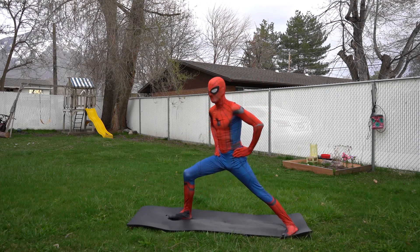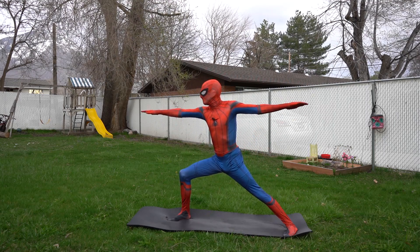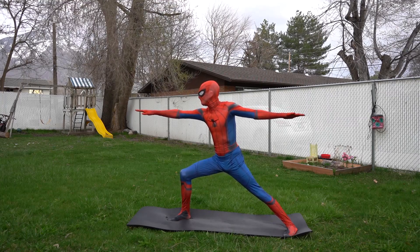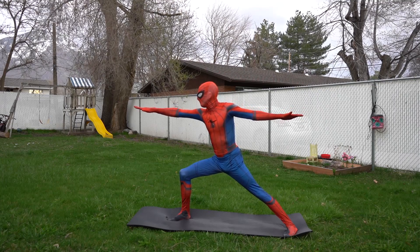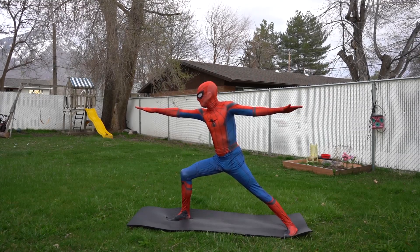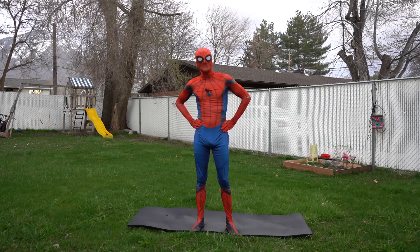This is called the warrior two pose. We're gonna lunge our legs just like last time, but this time we're going to put our arms up to the side like this, and we're gonna look straight forward. Okay, let's count: one, two, three, four, five, six, seven, eight, nine, ten, eleven, twelve, thirteen, fourteen, fifteen. Wow, great job — you are a natural yogi!